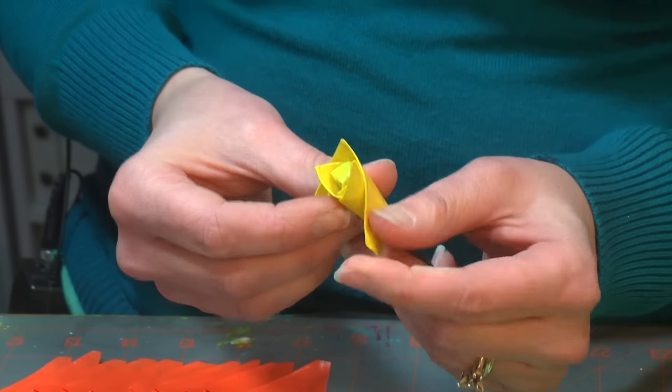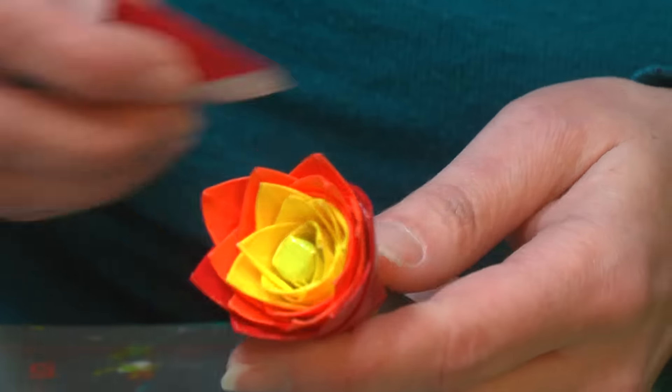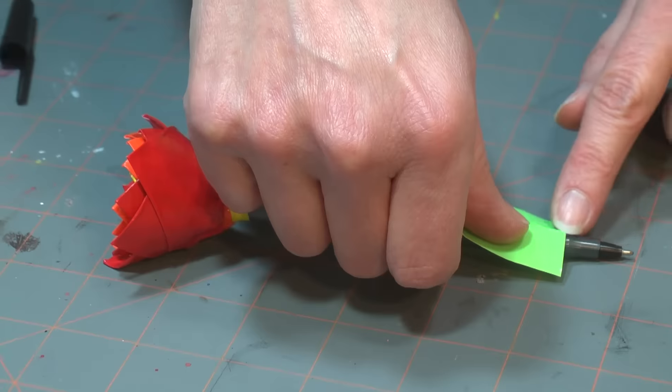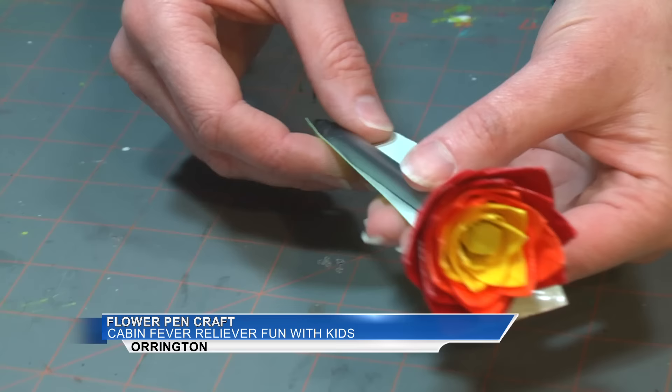Keep adding petals so the points are alternating between each other. Keep in mind where you add them to create a larger, more open flower. Now cut your green tape strip, cutting off the extra and wrapping the tape around the pen so it's lined up with where the pen starts to change shape.